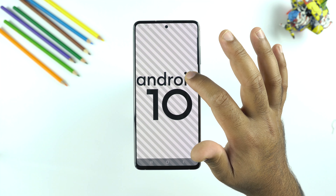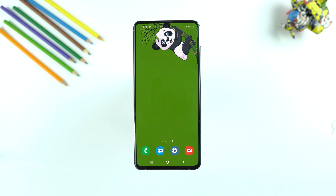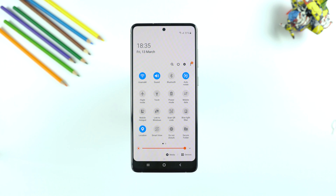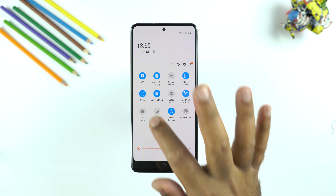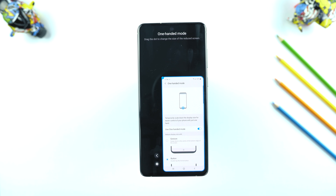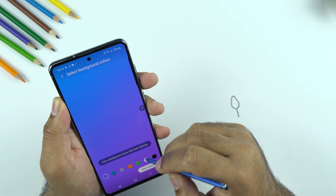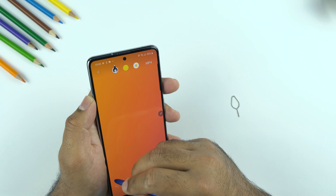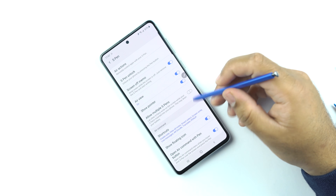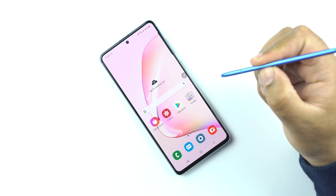Moving on to the software, the Note 10 Lite is powered by Android 10 themed by Samsung's One UI 2. It is unfortunate that it didn't ship with One UI 2.1, though I hope that update comes soon. The phone has all the basic features of One UI 2 — dark mode, screen recorder, smart sharing, navigation gestures, one-handed mode, and everything else you get on a flagship. The S Pen is included but don't expect Galaxy Note 10-level features. This S Pen is similar to the Note 9's with limited Bluetooth control, offering air gestures and live messages but lacking the advanced controls of the Note 10 and Note 10 Plus.